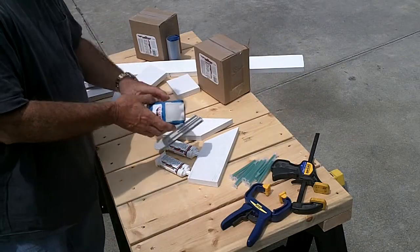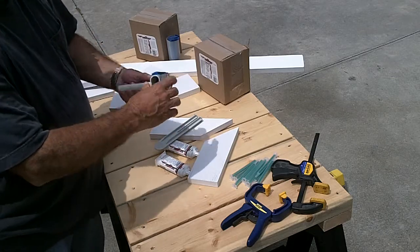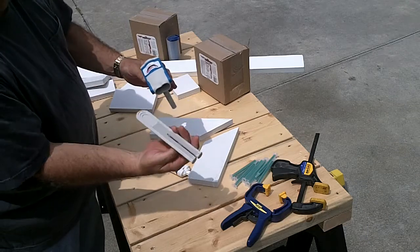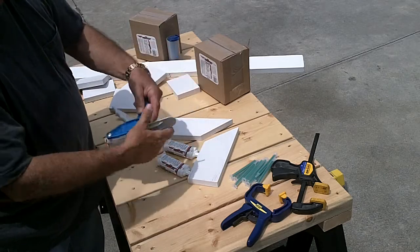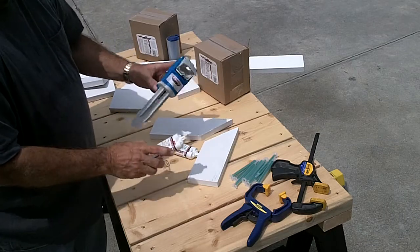To assemble the gun, tilt the front section and make sure it pivots. Slide the plungers with the notch side down in through the front of the gun, lift up on the lever, and pull it back all the way. This pivot allows you to insert a cartridge.